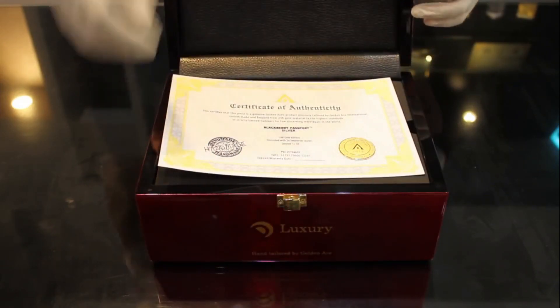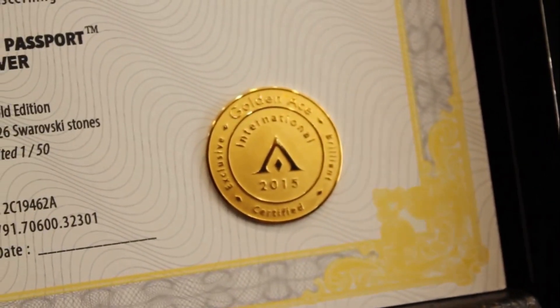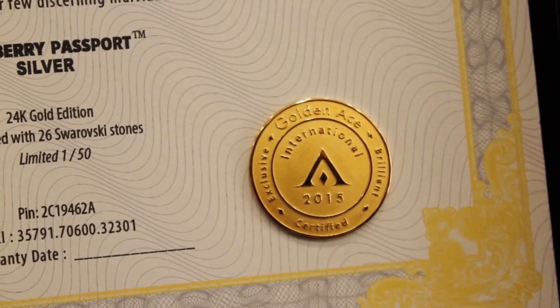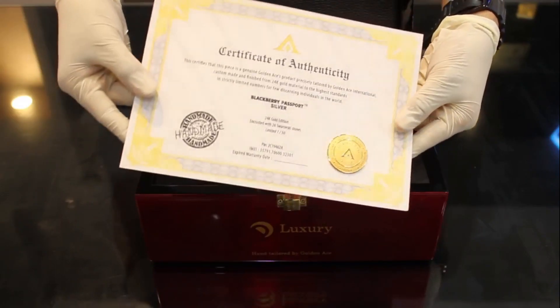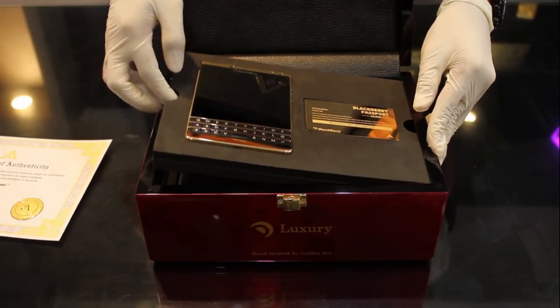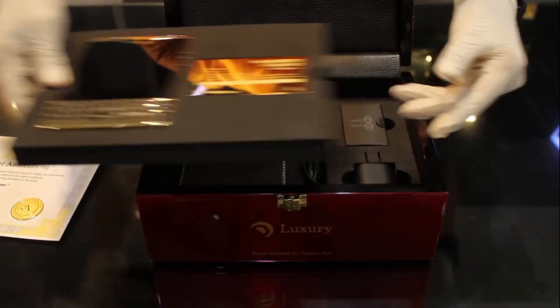This is the certificate inside. We will see — here is the Gold version. This certificate is from the BlackBerry Passport Team: Silver and 24 Karat Gold. Here is the Gold Edition and the Gold Passport Plate.